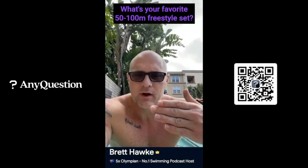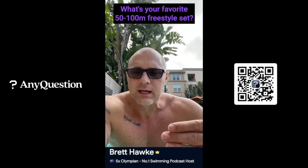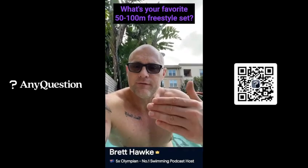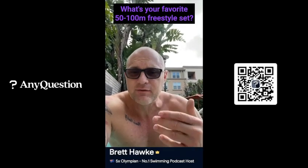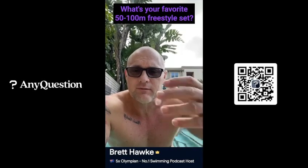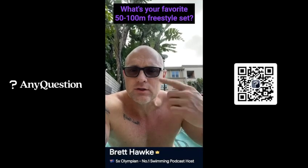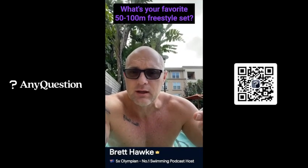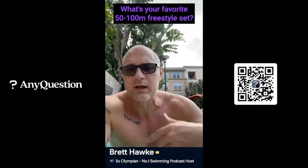Immediately start a 75 aerobic swim. When you get to the wall on the other side, take 20 seconds rest, then do a 50 push at back-end speed — the second 50 pace of your 100. Then you add it up: first 25, then the second 50. Rest a couple of minutes — that's one round. Do that six times. So: 25 front end, 75 aerobic, 50 push back end, couple of minutes rest, six rounds. The best set you could ever do.